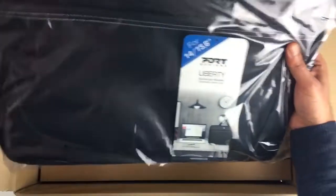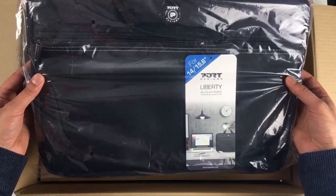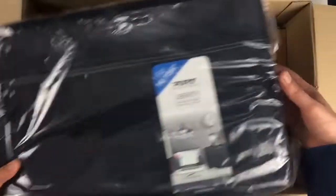I've also got this laptop carrier case bag — this was free as well in this special offer deal. Pretty standard, nice little case.